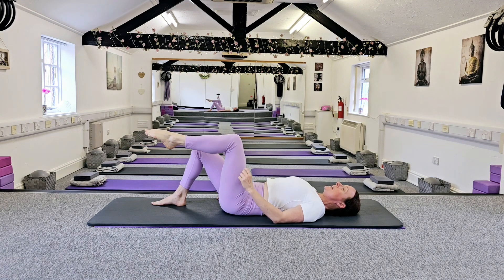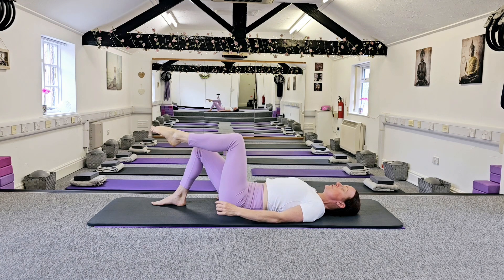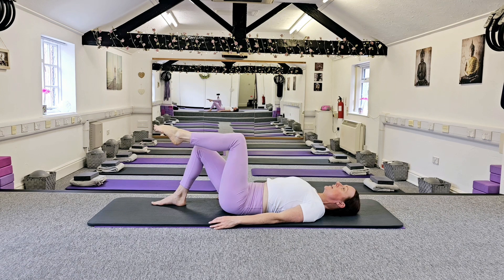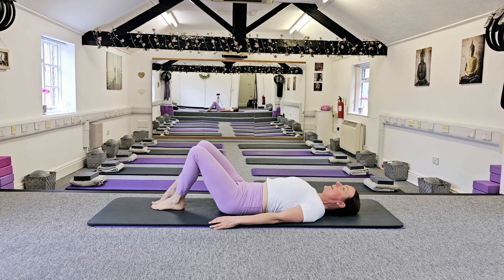We're building up strength and stability around that knee joint, and building up strength in this thigh muscle. If you've got a bad knee, it's really important that we build up strength in the thigh muscle to support that knee. Let's just go a couple more times. Exhale as you move away, inhale back. Exhale away and inhale back. Let's put that foot down onto the floor — so we've done one leg.